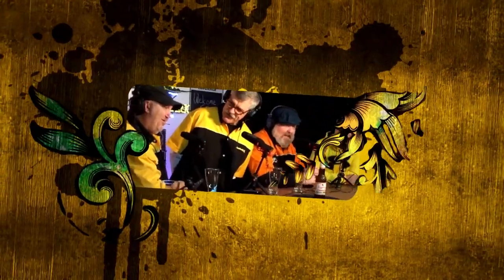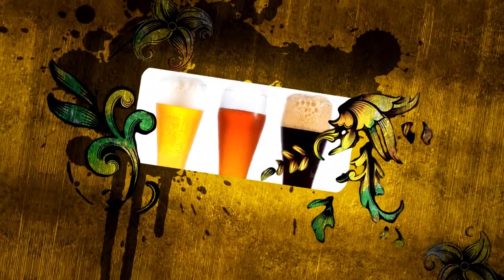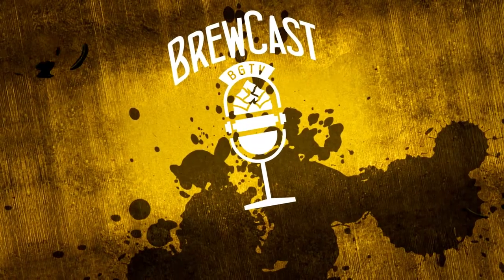If you're looking for serious, in-depth beer information, well you're listening to the wrong show. But if you want fun and entertaining beer information, you've come to the right place. It's another Beer Guys TV podcast!